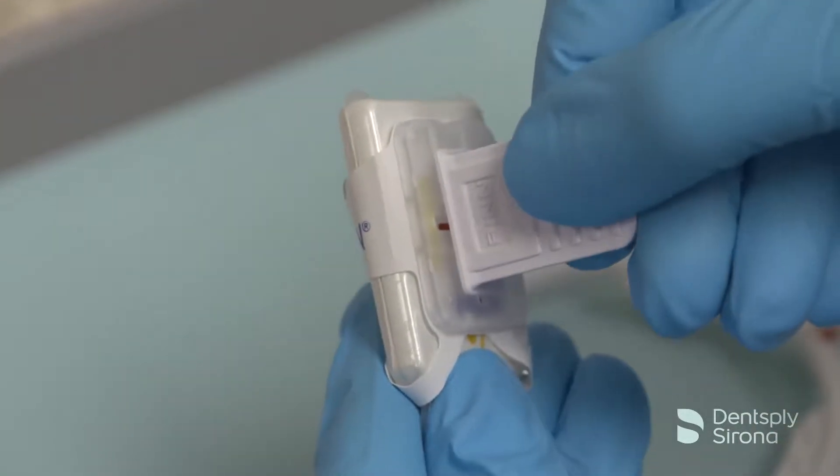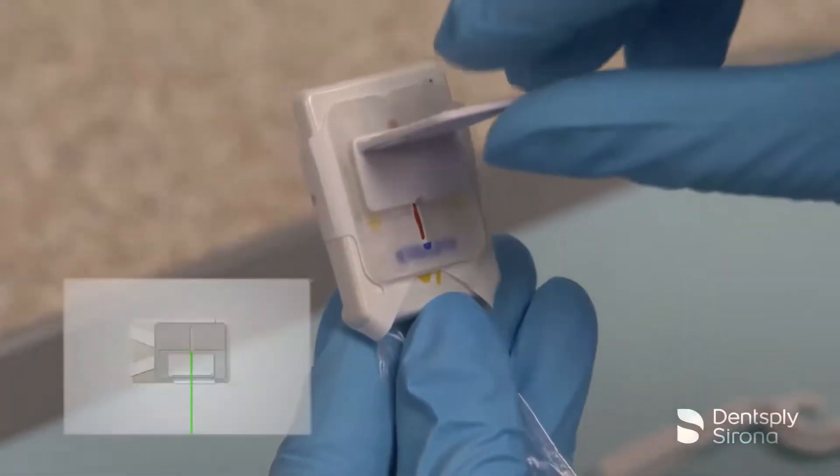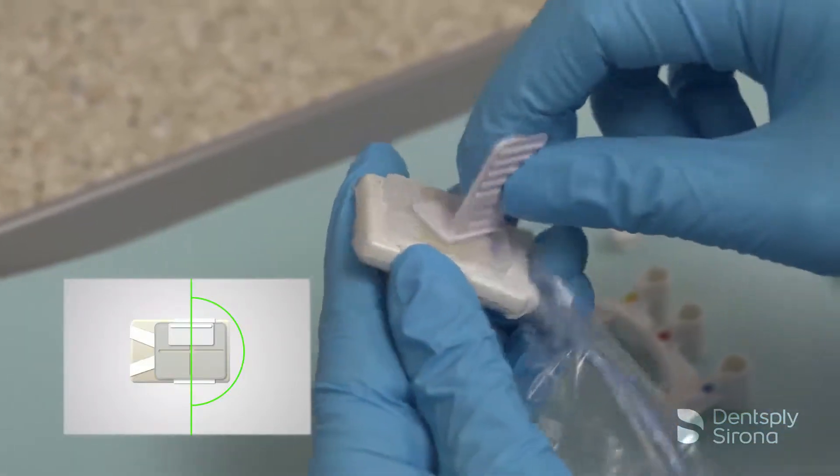The bite piece can rotate anywhere on the base. Before moving the bite piece to the next position, it is easiest to fully rotate it 180 degrees, always returning to the center or neutral position before moving to the next area.